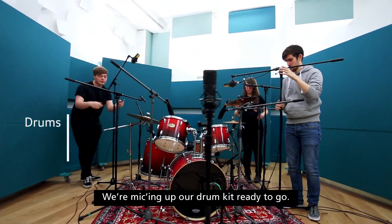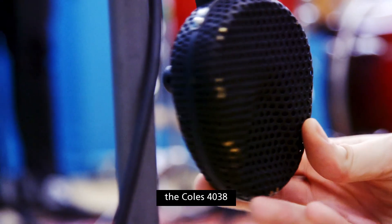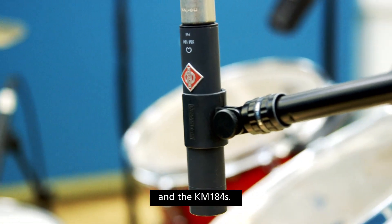We're micing up our drum kit ready to go. We've got some great mics like the Neumann U87, the Coles 4038, and the KM184s.